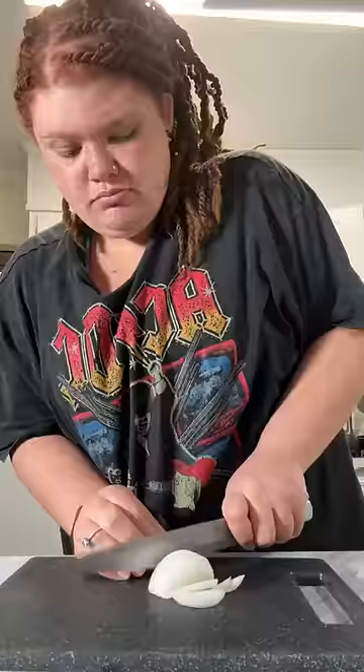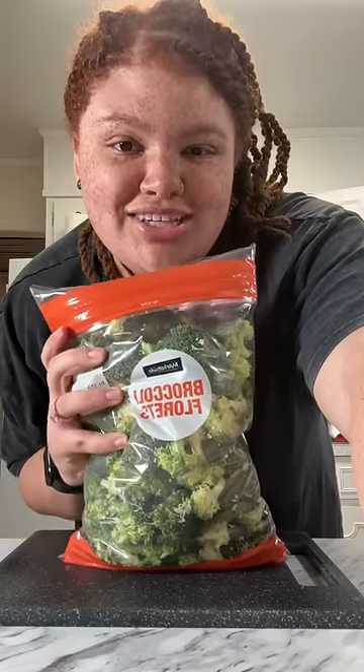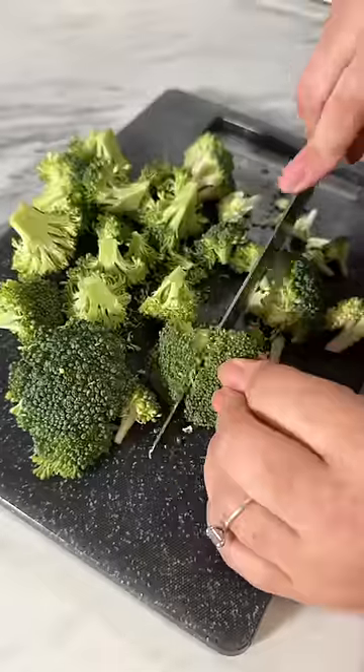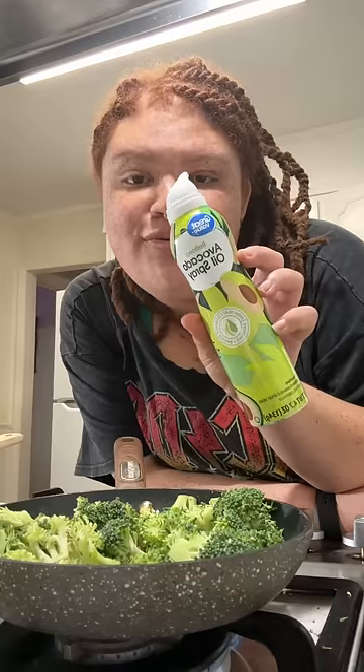Tiny pans — no, I need new pans. Lean ground beef. I have this broccoli, I'm just gonna cut it up into tiny little chunks. The ground beef is done, so I'm gonna add in my broccoli. Avocado oil spray.